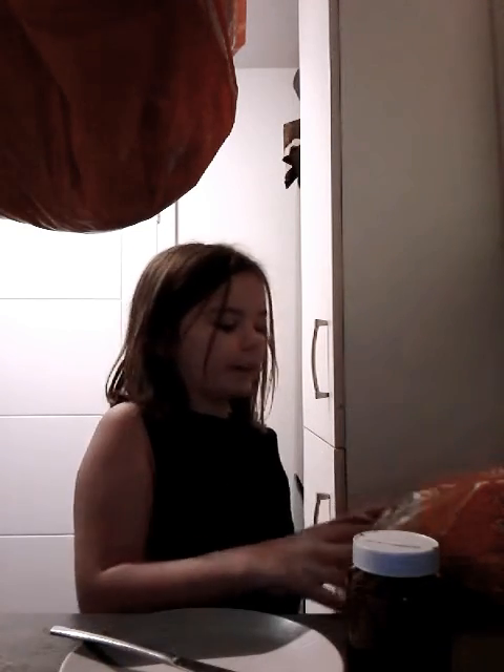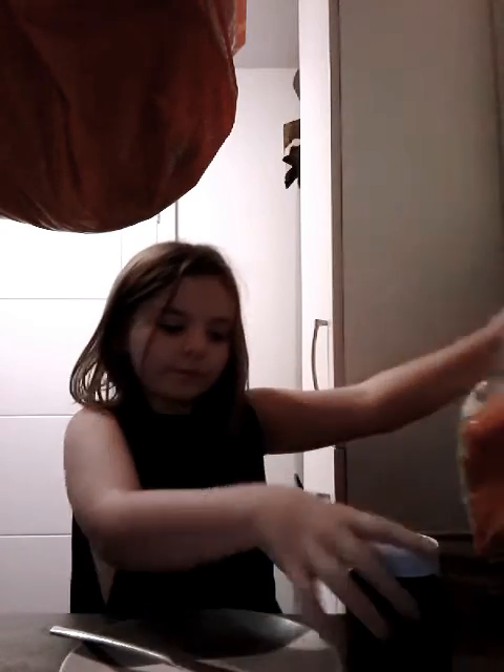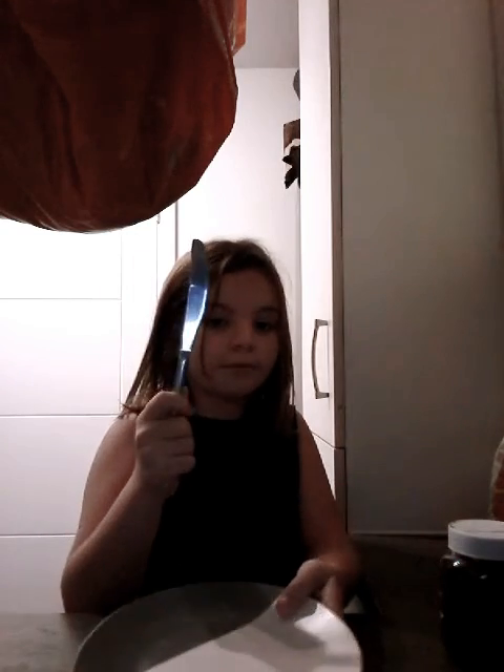Today I will be making a really nice chocolate spread melted sandwich. So all you need is bread, chocolate spread, a microwave, a knife and a plate. So let's get right into it.